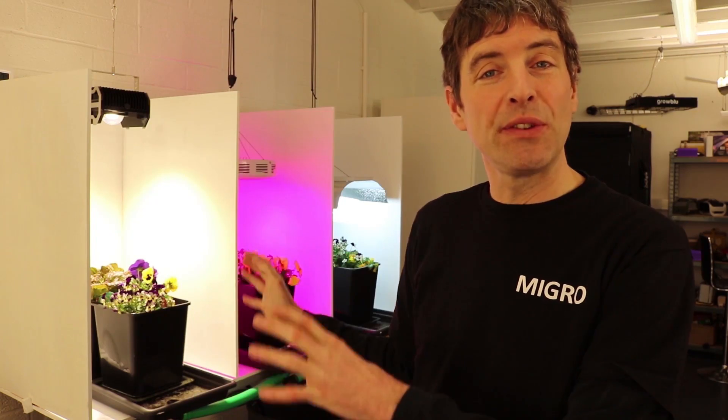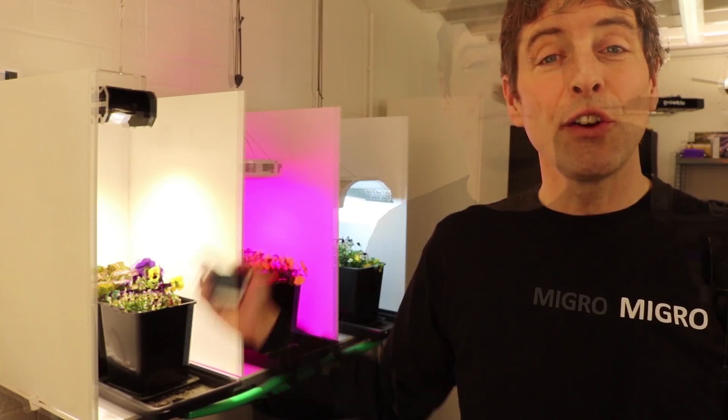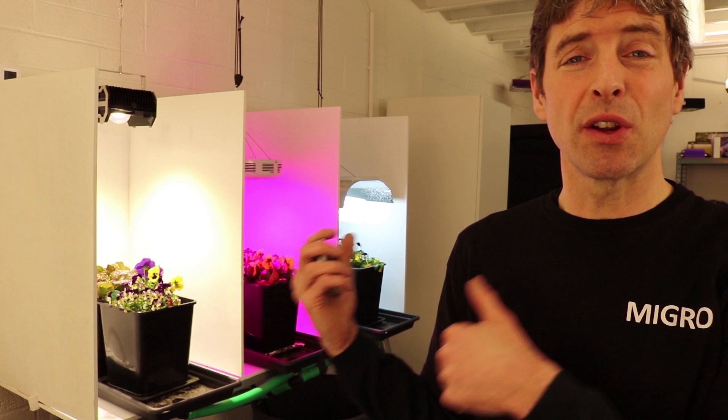We've set up each of the bays with the same plants underneath, at the same PPFT or power level across the top of the canopy, and we've run the experiment for six weeks. We're going to look at what the health of the growth is like, what characteristics the growth has, and what the yield is in the end. The difference in terms of the results from the growth is going to be determined by the grow light spectrum.